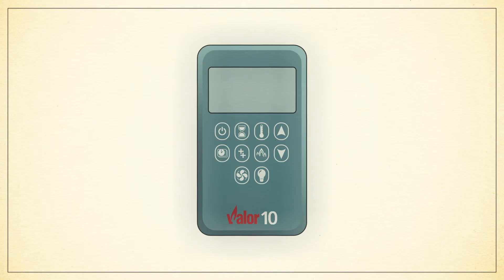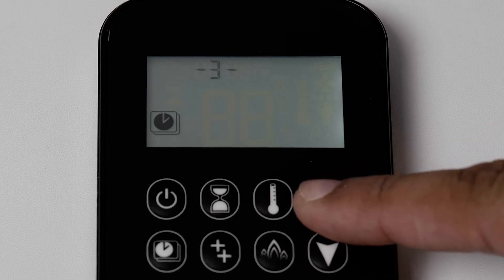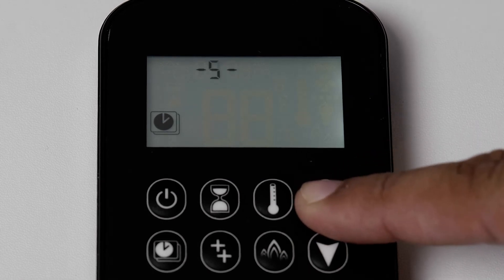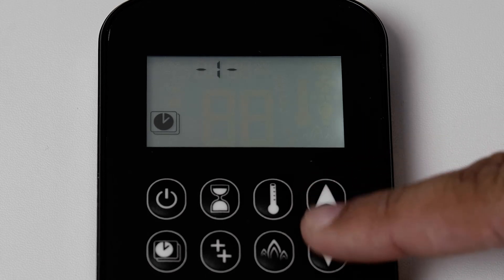To set the date and time on your remote, hold the up arrow and down arrow together until day appears on your screen. Press the up arrow or down arrow to select the day of the week. The number one corresponds to Monday, number two is Tuesday, and so on.